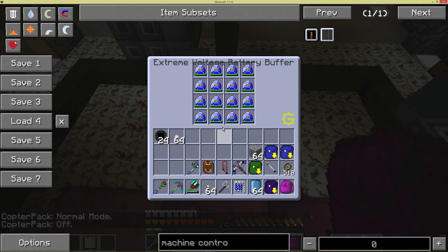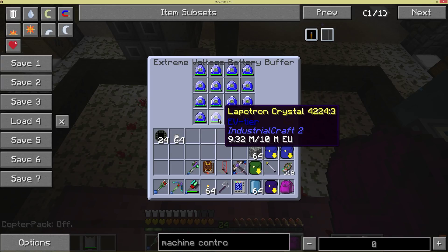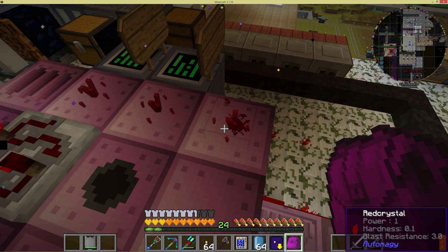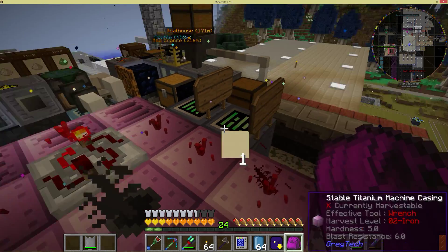So those are all full again. And you can see these are actually starting to charge here. As these are charging up, you'll see that this signal is going to get closer and closer to the shutoff point.